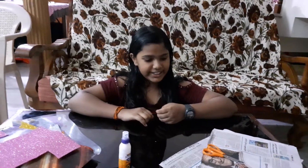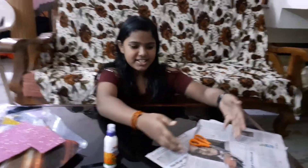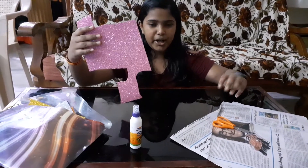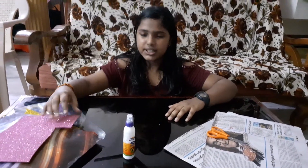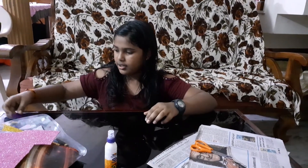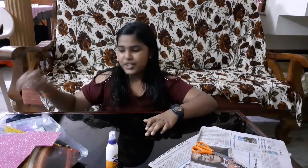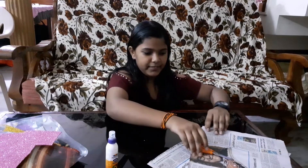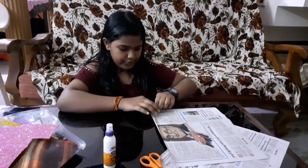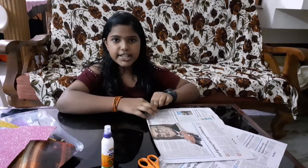Hello guys, welcome back to my channel. Today I'll be doing a craft making. The things you need for the craft making are some newspapers, scissors, glue, glitter foam paper which will be available when you install it, one thread, and super glue. So let's start making.